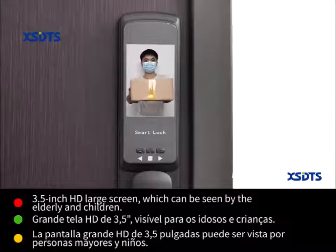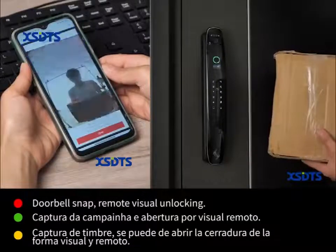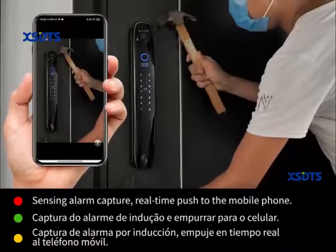3.5 inch HD lock screen. Doorbell snap. Remote visual unlocking. Sensing alarm capture. Real-time push to the mobile phone.